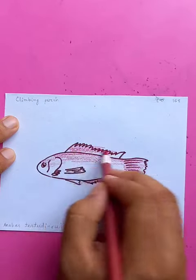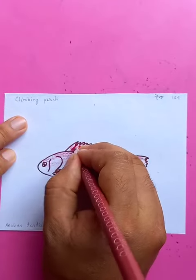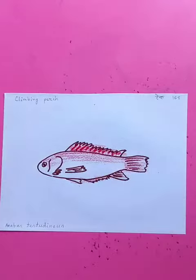Drawing the details for the fins here — awesome.